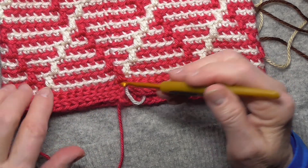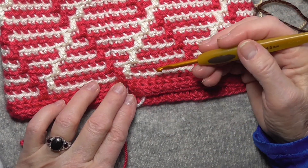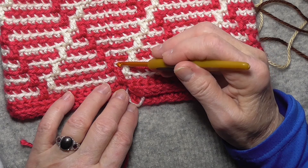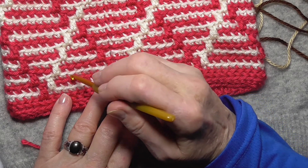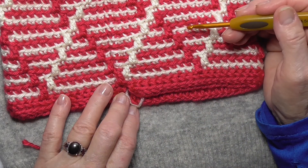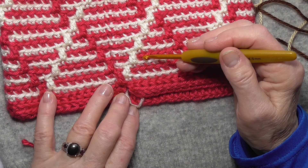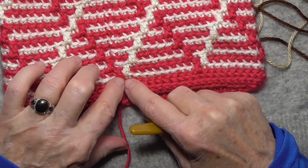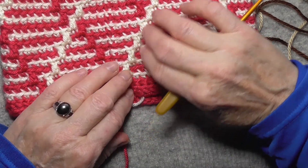So this is a 10-stitch repeat. The hat is 70 stitches around. For round two, this is stitch one — you count over one, two is behind there, three, four, five, six, seven, eight, nine, and there's the 10th one. It's going to be the one right before this one. You're just going to continue with the main color always veering off one to the left, and the contrast color veering off one to the right.